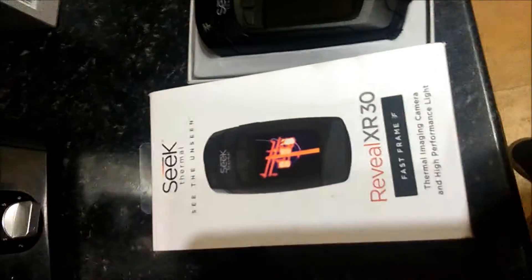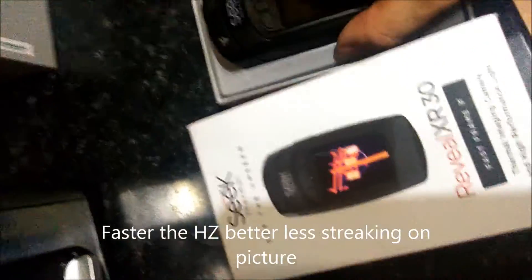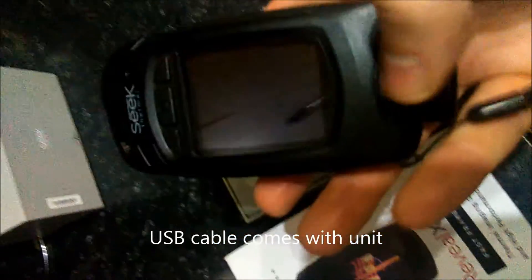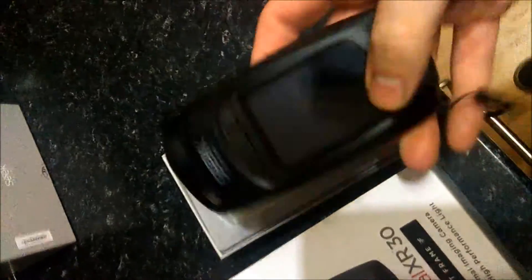Let's have a look at the Seek Thermal. I've been given this one here from Thomas Jacks - it's a 30 Hertz Seek Core. It's got a nice feel to it, quite robust. It comes with its memory card and the charging port goes up in here, and you can charge it and download. It's quite easy to do from a USB socket.